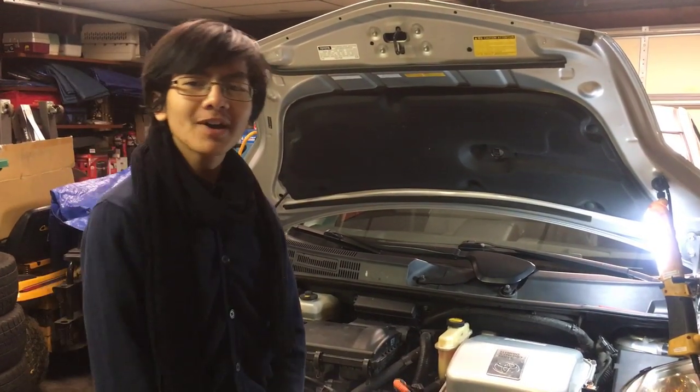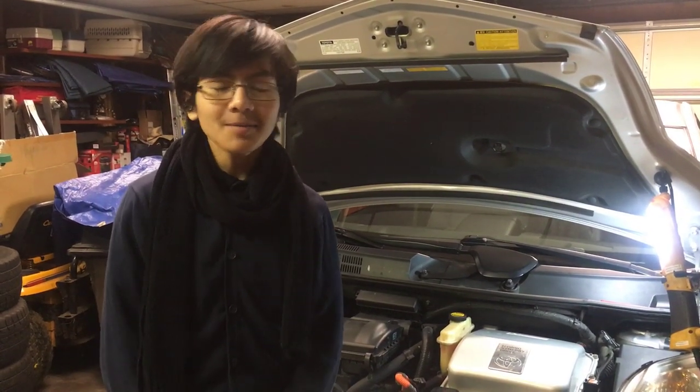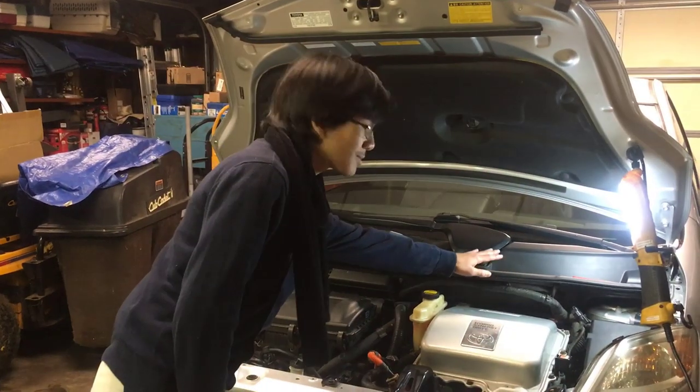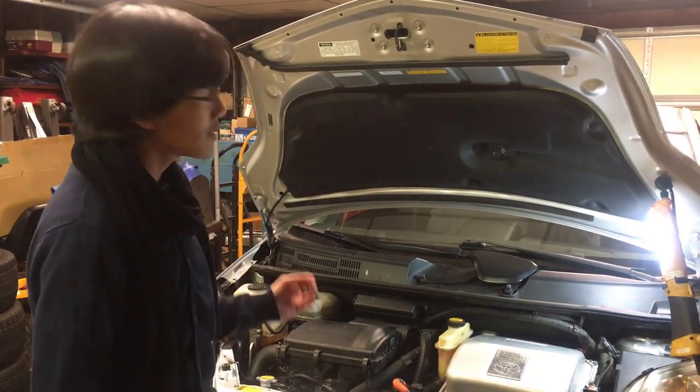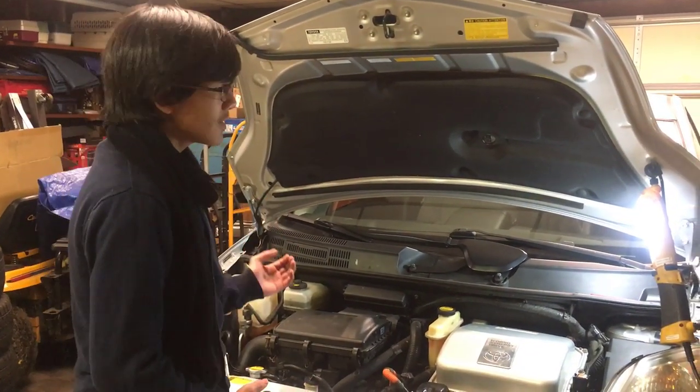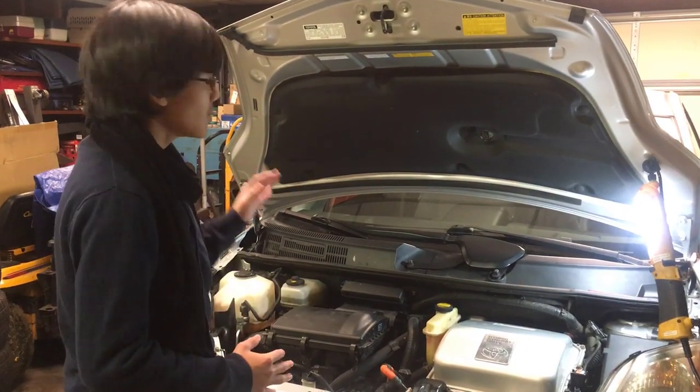Hi YouTube, I'm Ayamun. Welcome back to one of my auto repair videos. In this video, I'm going to show you how to remove the cowl, which is this black plastic piece, from a 2009 Toyota Prius Hybrid, which also applies to a 2004–2009. There are many reasons for why you'd want to do this, but for now, let's get to removing it.